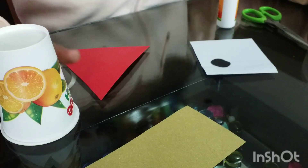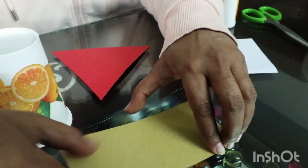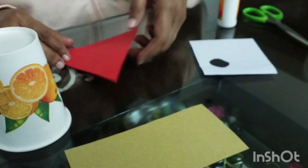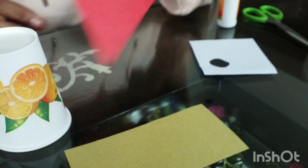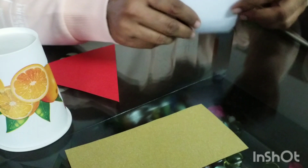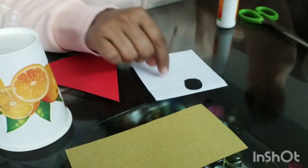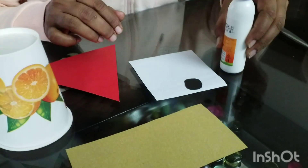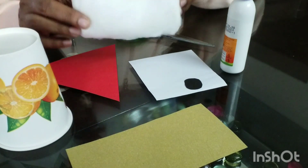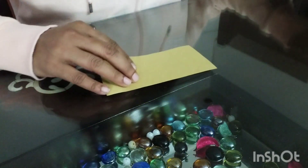For making a paper cup Santa, I am using a paper cup, a rectangular piece of paper for making the face of Santa, a triangular red colored piece of paper for making Santa's cap, and a small piece of white and black paper for making Santa's eyes. I also need glue, scissors, and cotton.